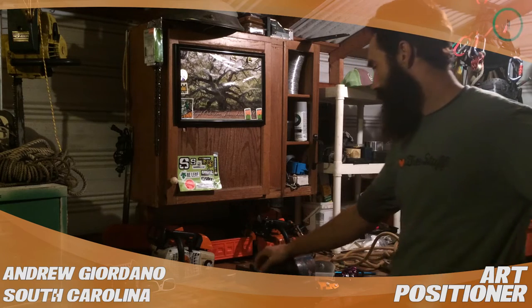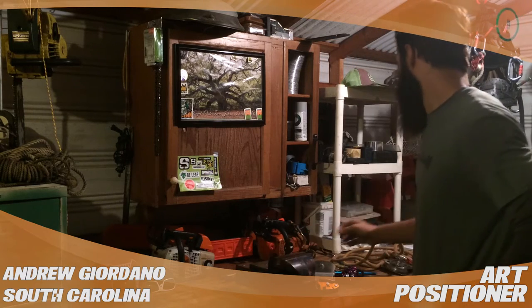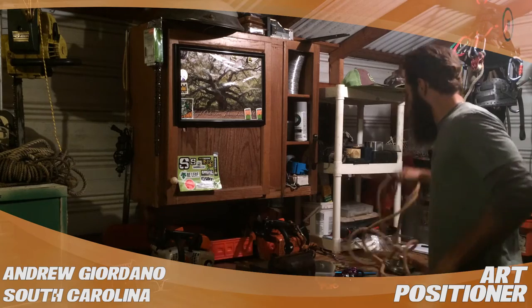Hey, what's up tree world. Andrew Giordano here with Bottom to Top Tree Service out of Goose Creek, South Carolina. I'm a climber, owner, equipment operator — a little bit of everything. This review is for the Tree Stuff with the ART positioner.